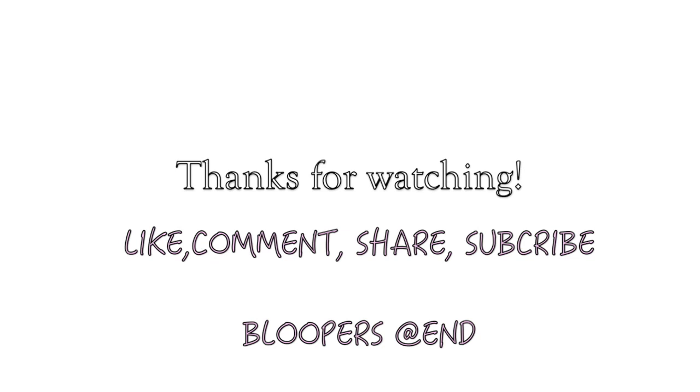That is pretty much it, ladies and gentlemen! This was a really easy style and I enjoyed this. I hope you do too. Thank you so much for watching — you guys are awesome. Make sure you like, comment, share, and subscribe.